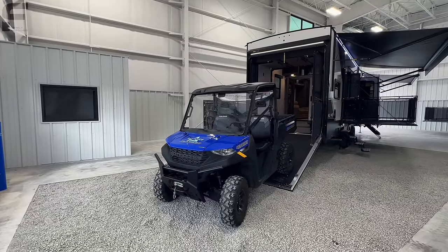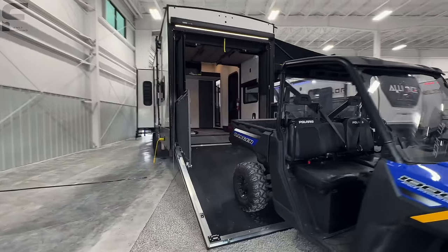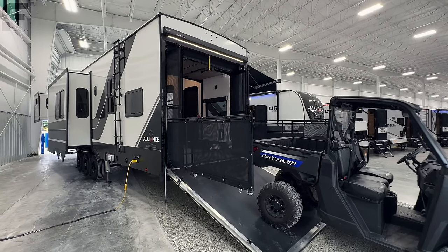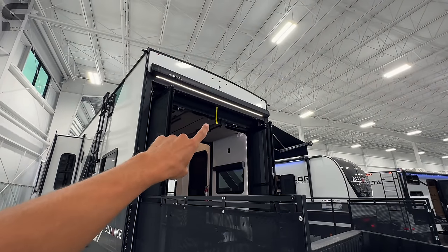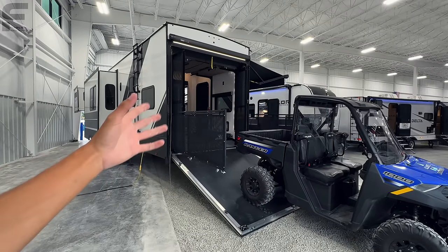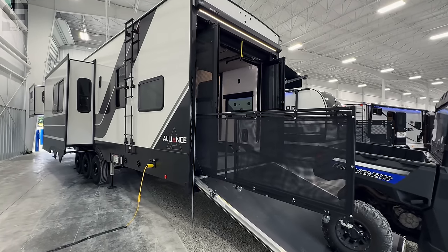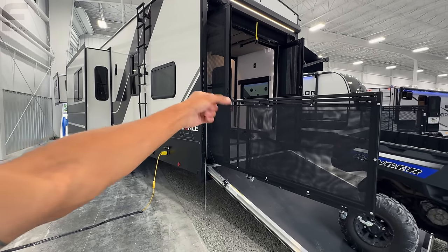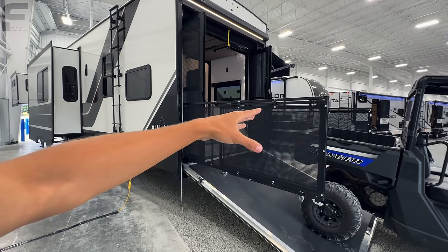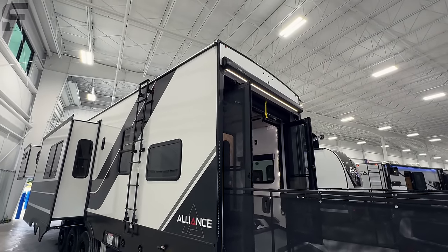You can see they have a Polaris Ranger right here, so this would definitely fit inside of this 13-foot garage. As you come around this way, this ramp door is rated for 3,000 pounds in the ramp position and 1,500 pounds in the patio position. I really like on the Alliance Valor you have that yellow pull strap right there — that's going to allow you to actually open and close this patio from inside the garage. You don't have to come outside to open and close this garage. Since it's a zero-G door and it's strut-assisted, if you have that cable connected and it's in the patio position, you can just grab that cable, start pulling on it, and it'll swing closed, and the latch will be up there so it'll just latch shut.